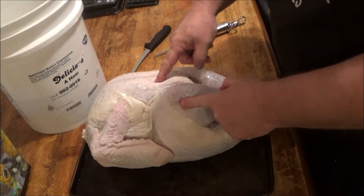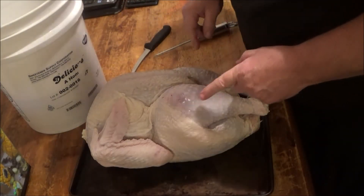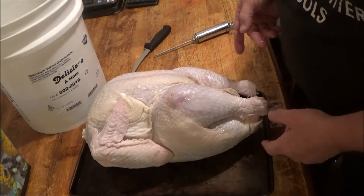We're going to take the bird, put it in the bucket, and let it soak for a couple of days. About 48 hours is what you want to do if you have the time — 12 hours will work, 24 or 48 if you can. Turkey's going in the bucket. Next time you see me, we'll be firing up the Weber Smoky Mountain and putting this turkey on.